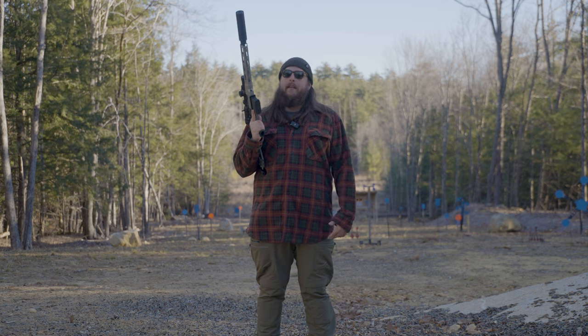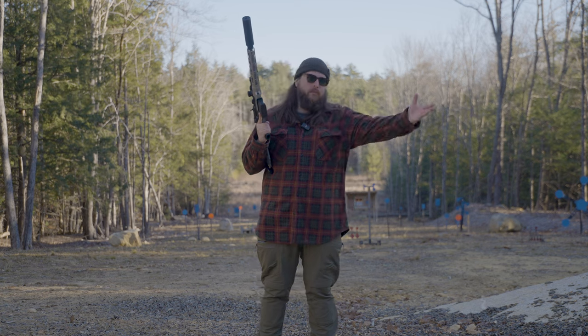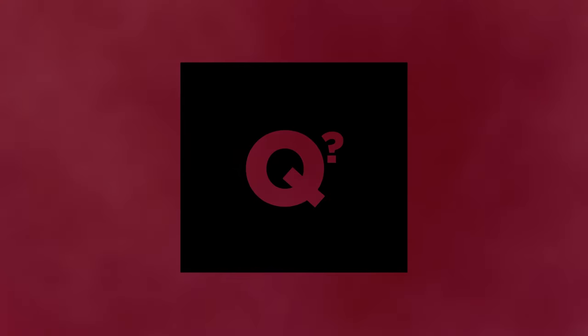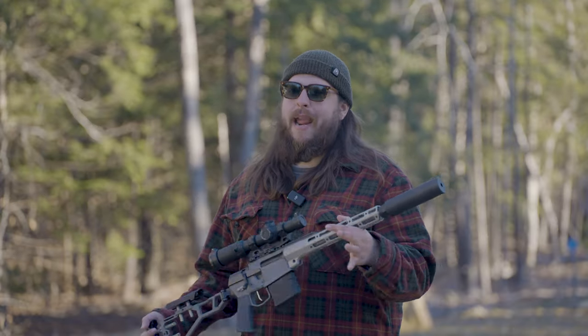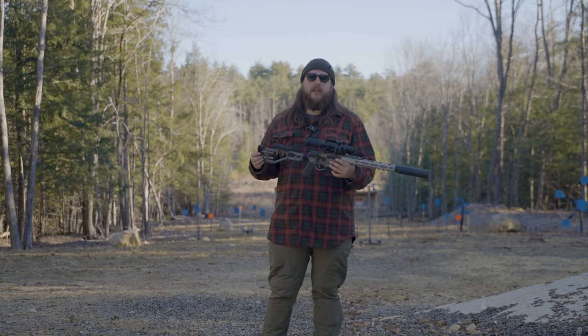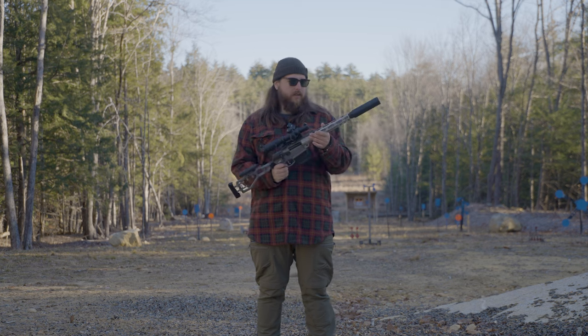Yes, I'm Jay. Yes, this is What's Q, and yes, this is the same shirt I was just wearing in that other video. It's the same day. What is Q? Q is 8.6 Blackout — coolest round ever designed, probably next to 300 Blackout, but a little hint: it's the same guys.